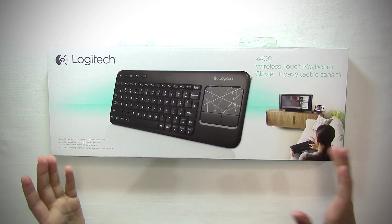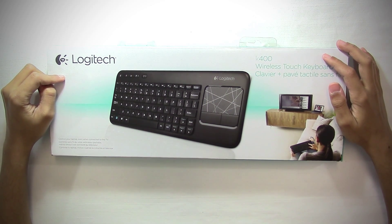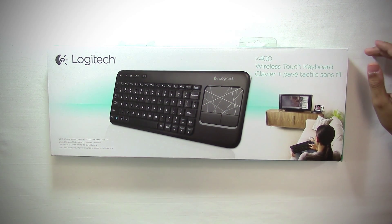What's up guys, it is Hitchcock back with another unboxing for you guys. In this video, I'm going to be unboxing the Logitech K400 Wireless Touch Keyboard. So without further ado, let's get started.